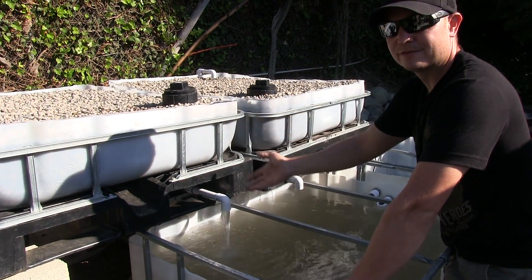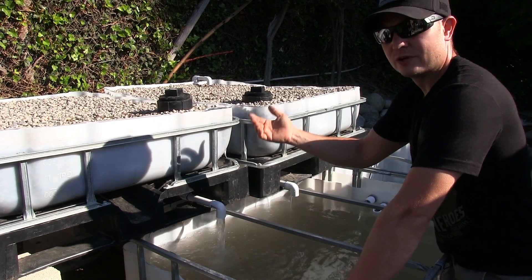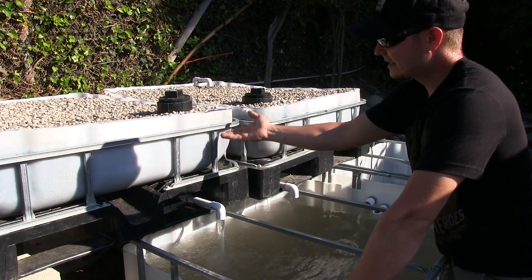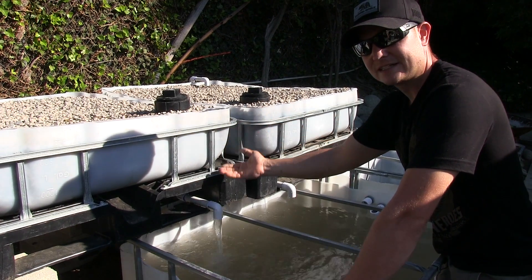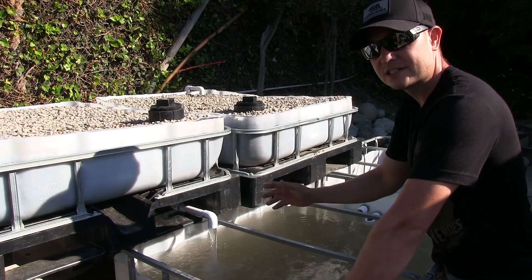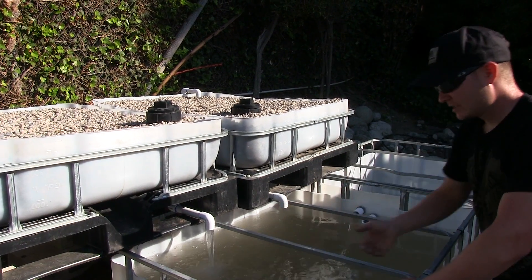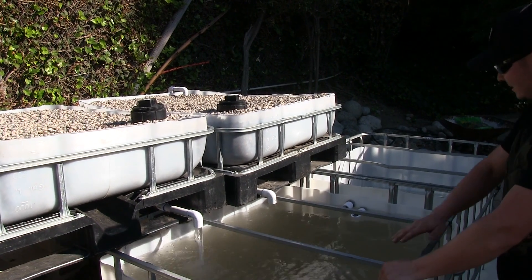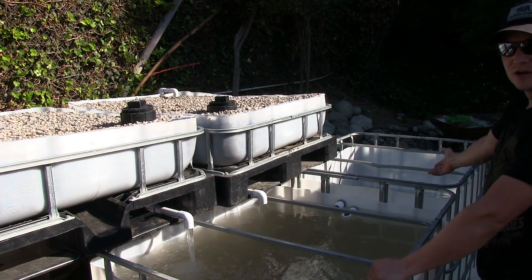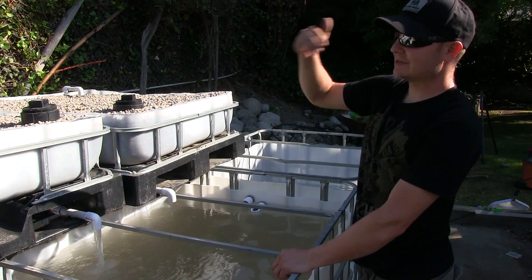You continue to allow it to fill up — you never shut your incoming water off, that's running 24-7. So it fills back up, siphons back down, fills back up, siphons back down — it constantly does that. While it siphons, the water goes right back out into our sump chamber, and that pump sends it right back up. It's an endless cycle.